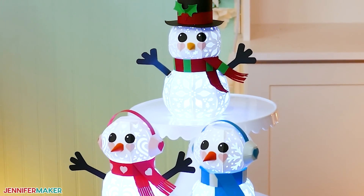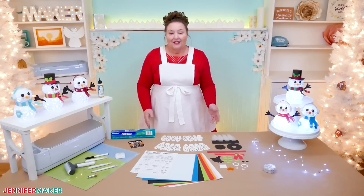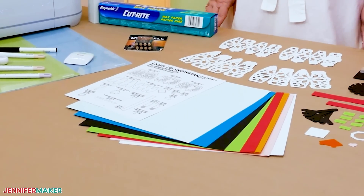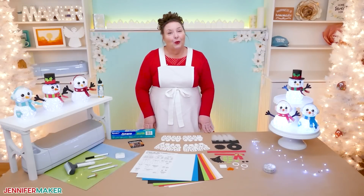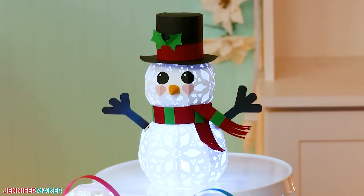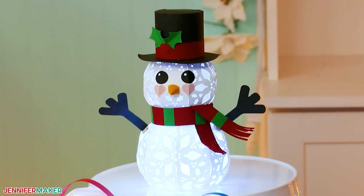He looks really complex, but it's not. As with all of my paper-based projects, it starts with high quality cardstock. I'm using white for the snowman and several accent colors. Try to get solid core papers, like those in my materials list, especially for the hat and the colorful accessories, so the white edges of the paper don't show.